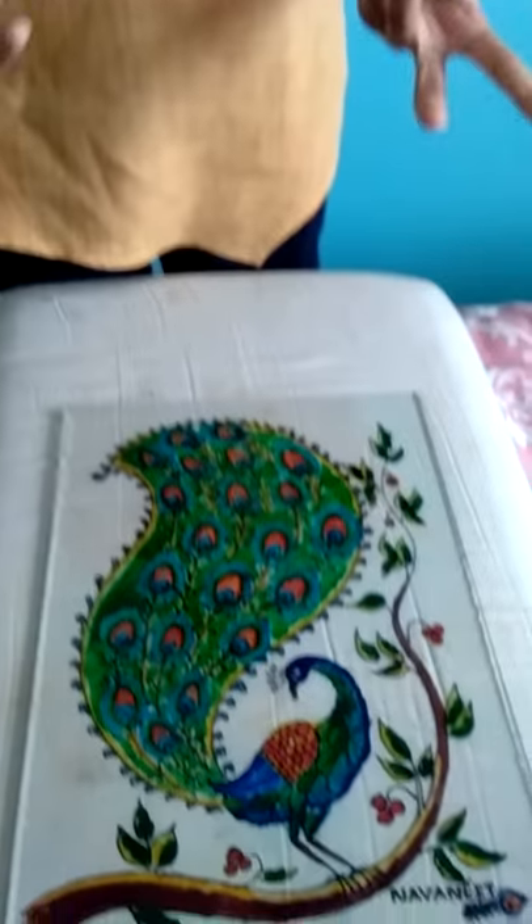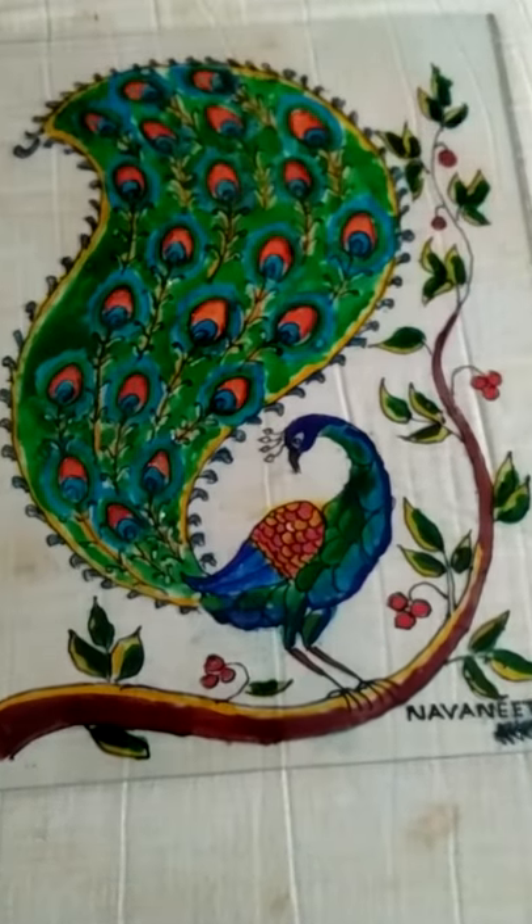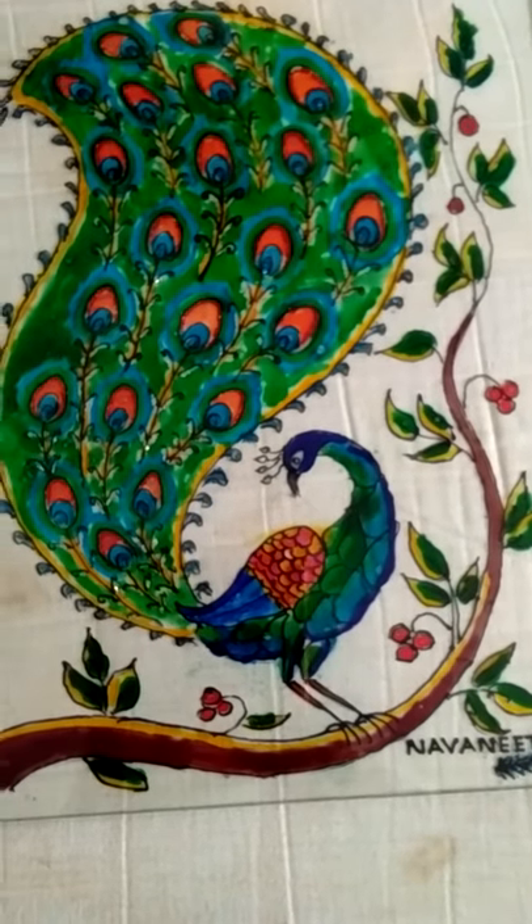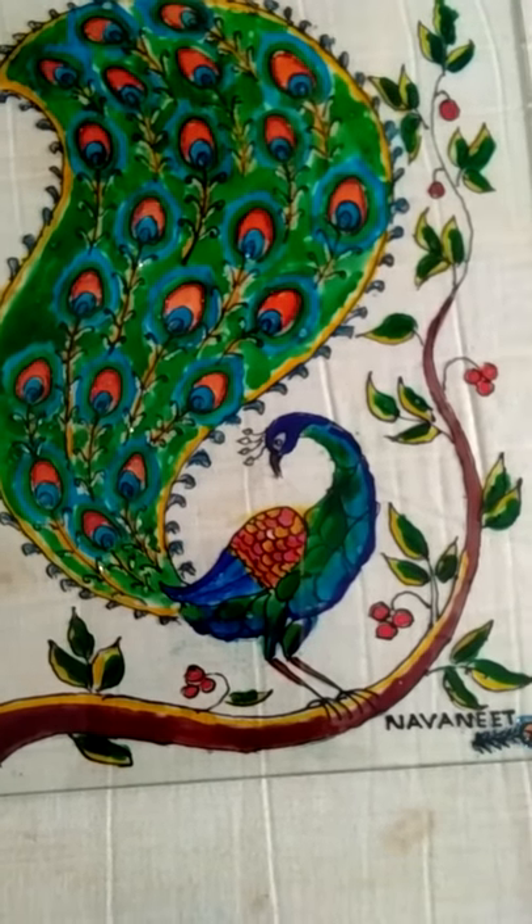Use different colors and make your peacock as beautiful as you can. Buy a tempered glass for the painting, and like and subscribe my video for more videos. Thank you.